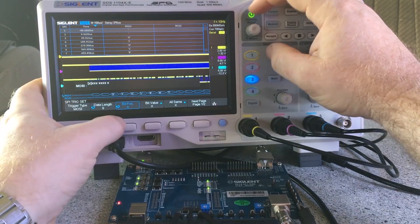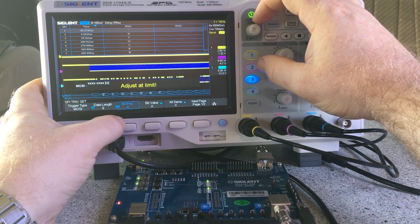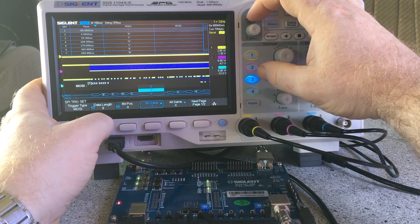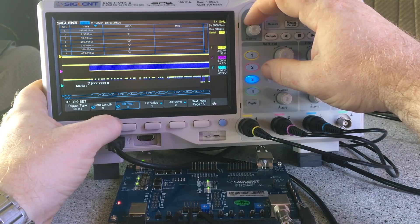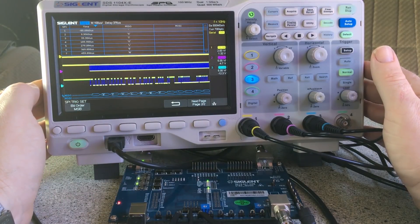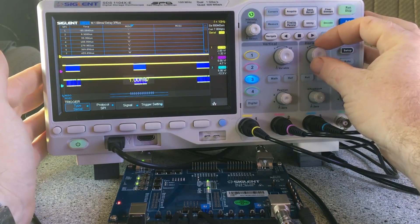There are other options here I haven't played with yet. There's bit value — you can trigger on certain specific bits. That stabilized the trigger. So it's triggering stably now with the signal constant and other data changing behind it. I did have a triggering issue but I sorted it out. So SPI also works obviously.